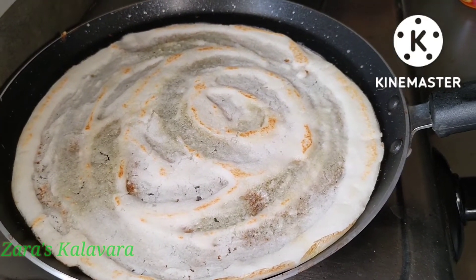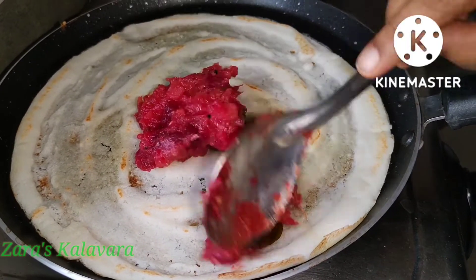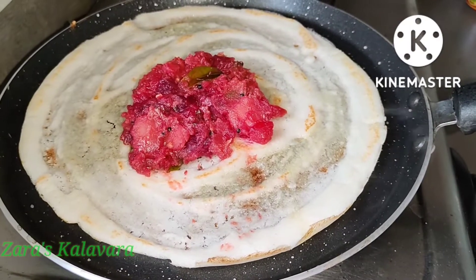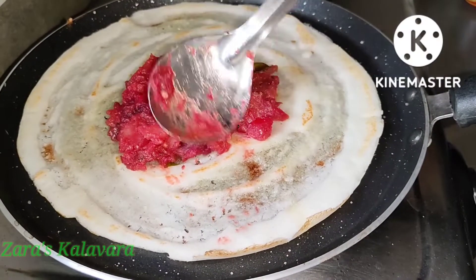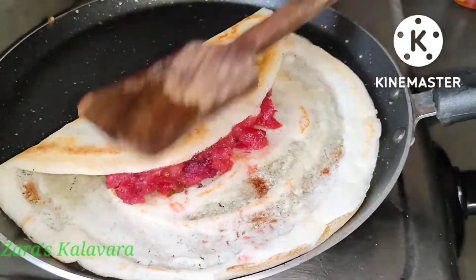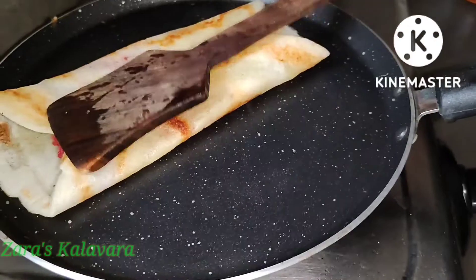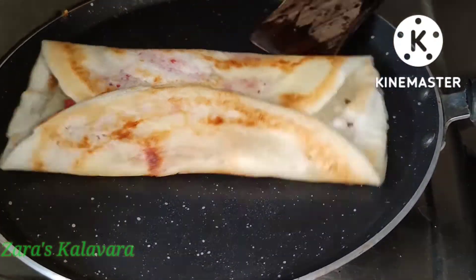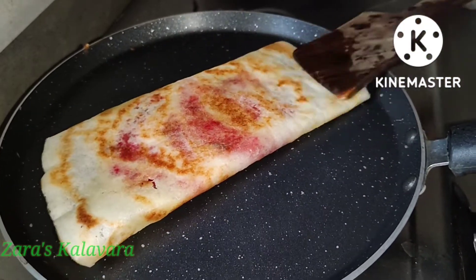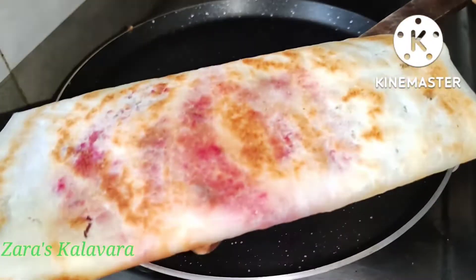I am going to put the dough on two sides. Put the masala in the pan and cook it. I will make it crispy.